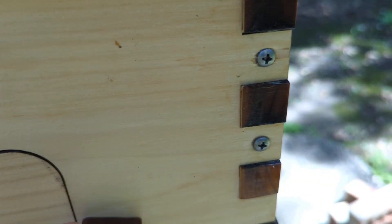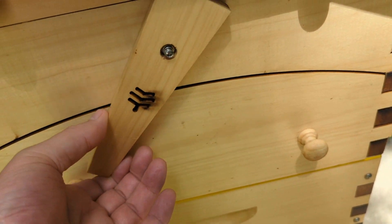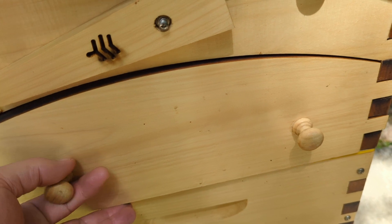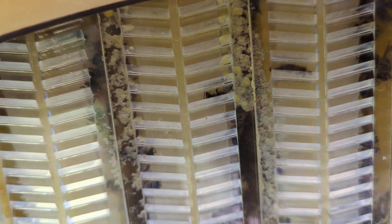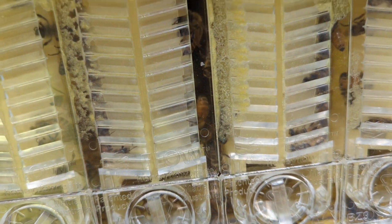I didn't do any videos of the back yet, so let's take one back here. This is where you would actually collect the honey. You can see all the different frames across — they're actually pretty busy across all of the frames now.